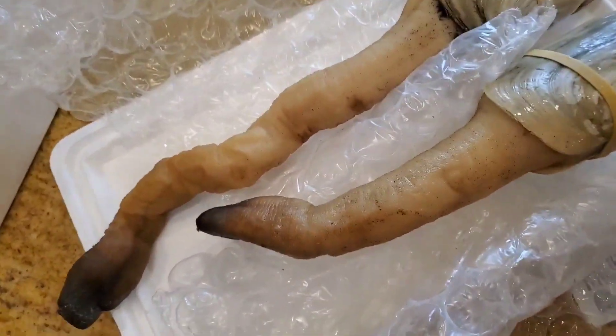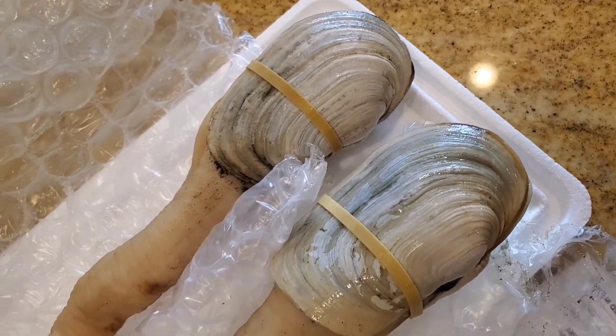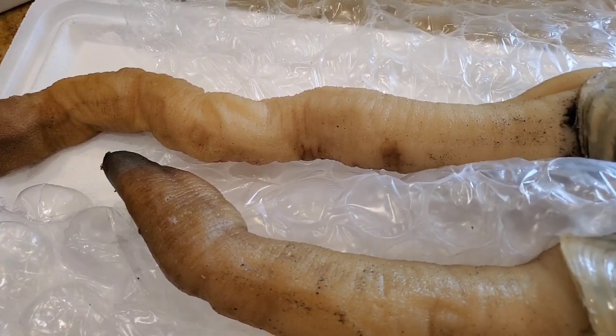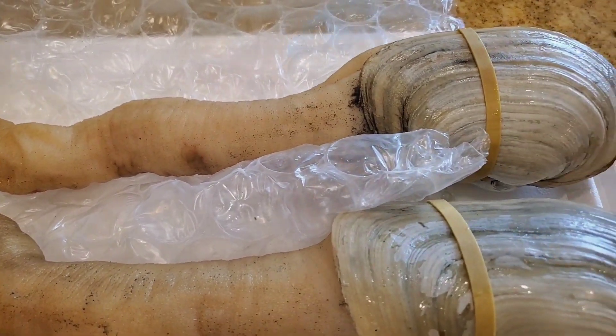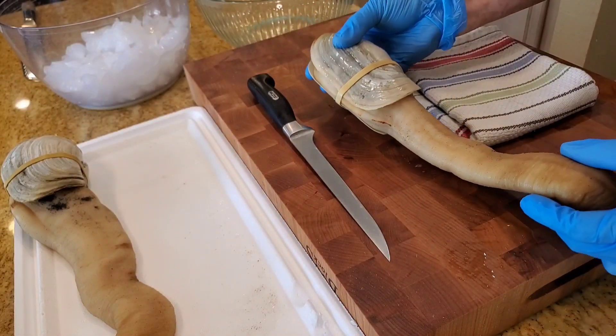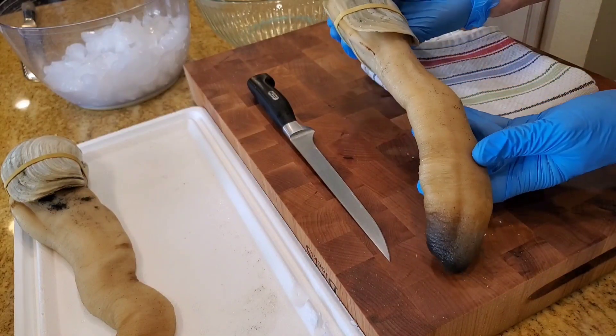I'll explain how we kind of take apart one of these geoducks. Wild geoducks can grow up to 170 years old and 100-year-old specimens are not uncommon. These geoducks are sustainable ones that are farmed and are about five to seven years old. They will reach about one and a half pounds.